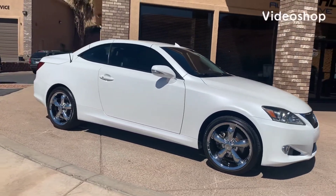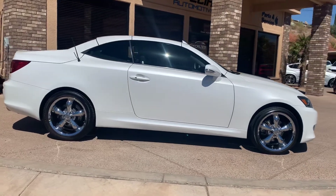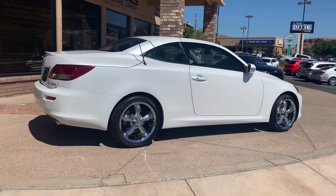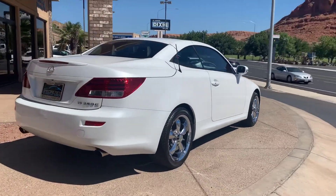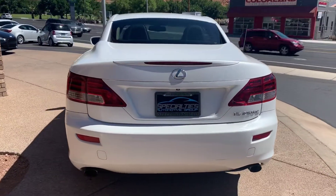Hi everybody, this is Kurt with Specialties Automotive. Just wanted to walk around this 2012 Lexus IS250C. This C stands for Hard Top Convertible. These are awesome cars. This car runs and drives great. Let's walk around it so you can see the overall condition that it is in.